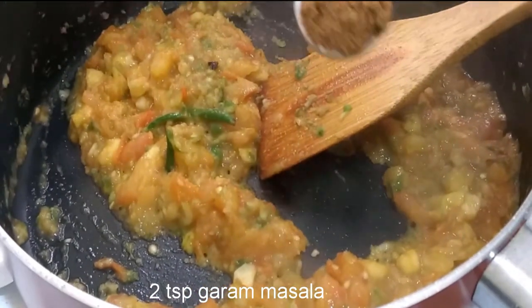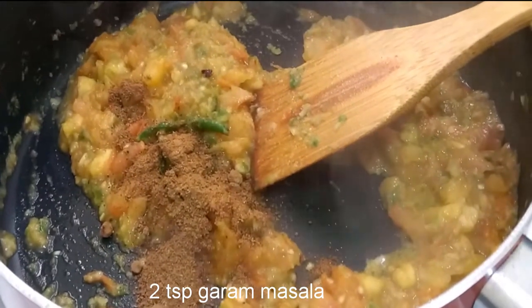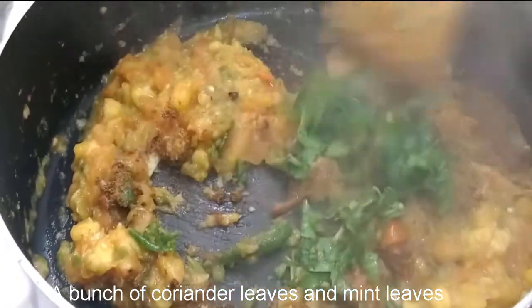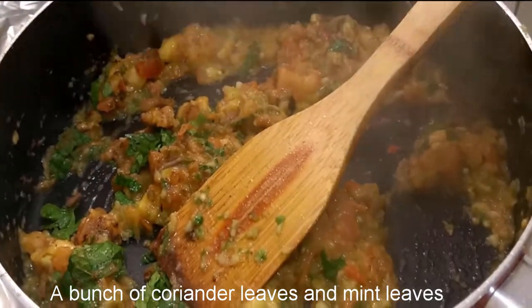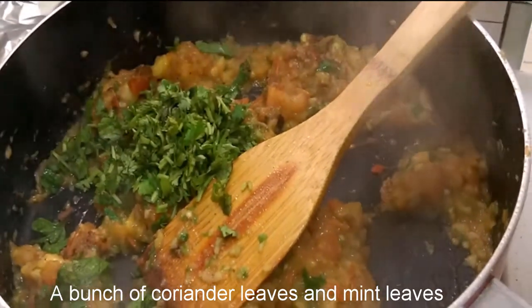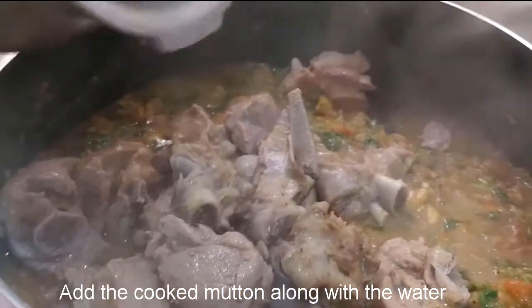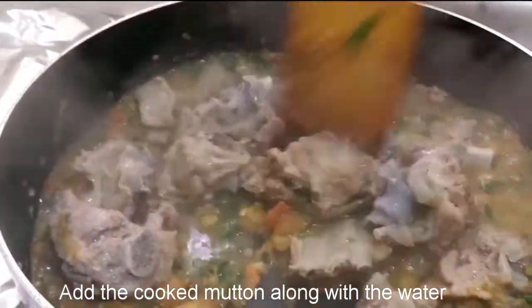Add 2 tsp of garam masala. We will add the sauce and mix in 1-3 ingredients. Mix it in the sauce and we will mix the sauce well.